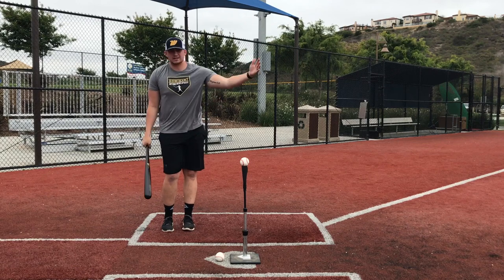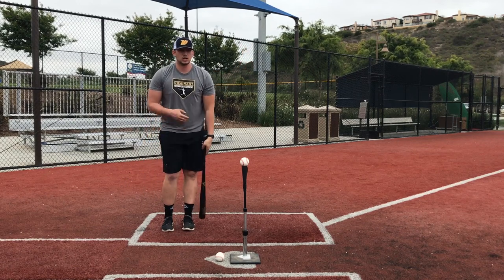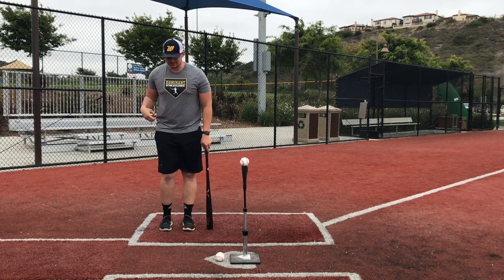Now we can take this right into our T swings. We can also do this drill in front toss as well, all with the same feels and thoughts about staying behind the ball, keeping the head over the backside.